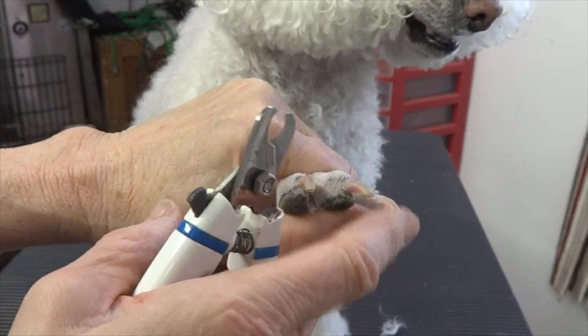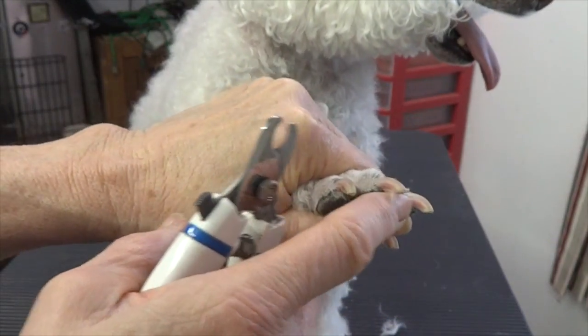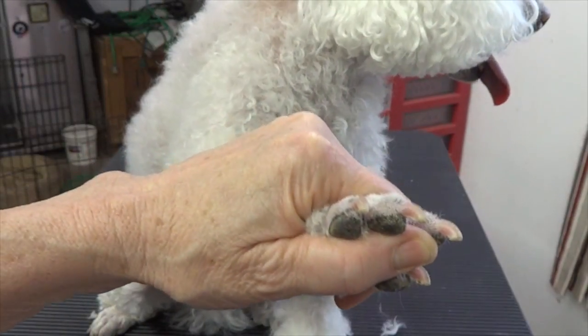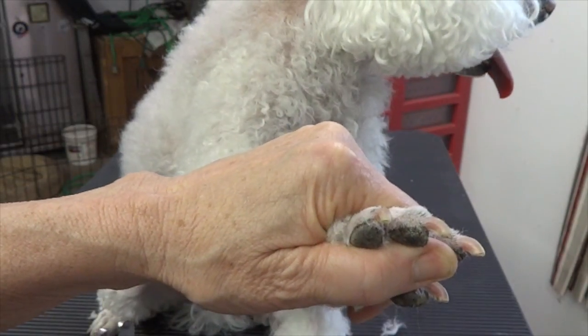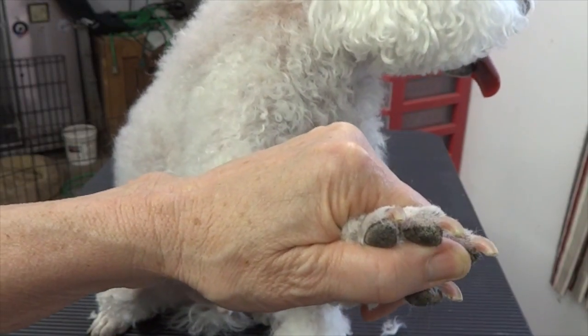The nail that doesn't have any blood supply or nerve is really apparent. So what we're trying to do on every dog is we're trying to cut the nail short enough where you can see the nerve, but you're not making it bleed.